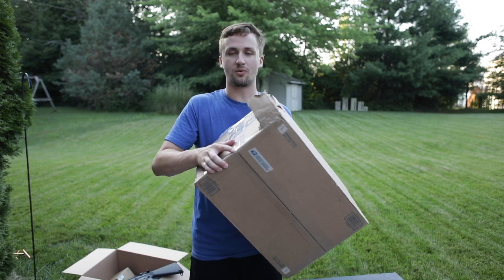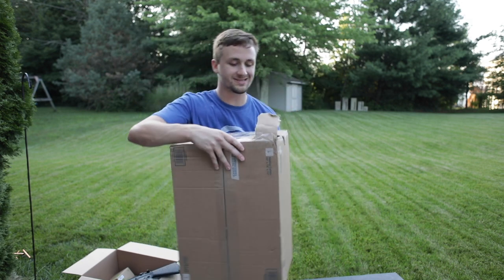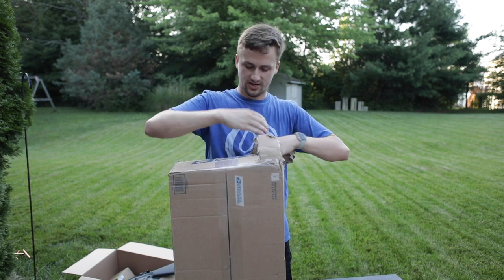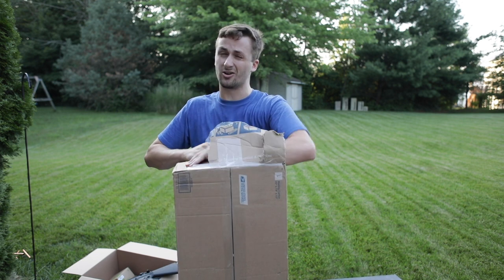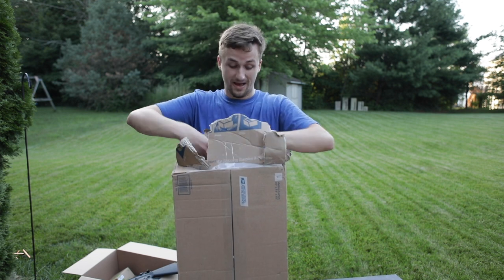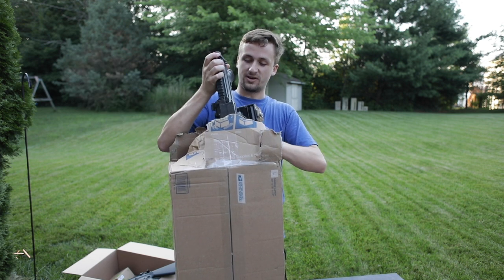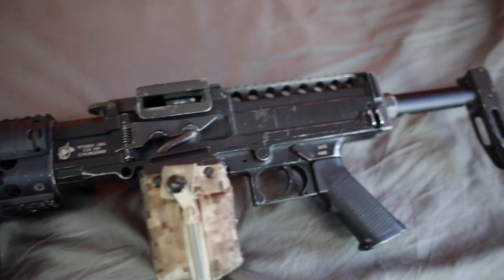Up next, an example of something that wasn't packaged great because it put a hole in this box. Either USPS messed it up or he didn't package it super well. This is a Stoner LMG — one of the Knight's Armament guns. I actually used one of these when I was at Z-Shot 2; these were just coming out when I was there.